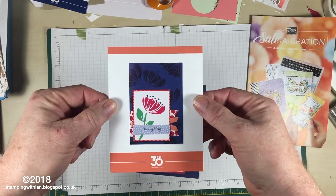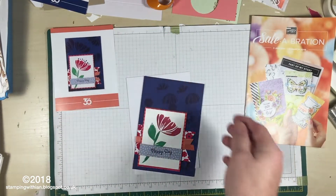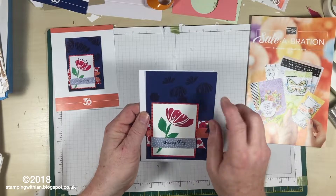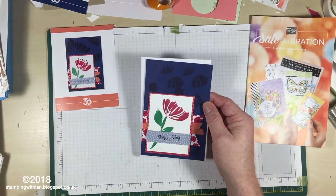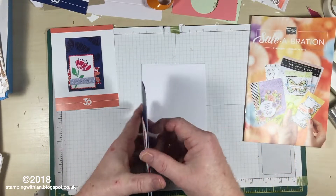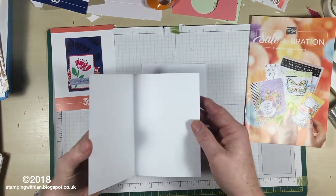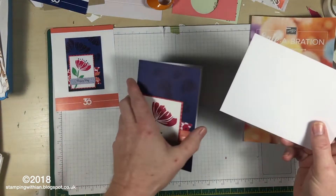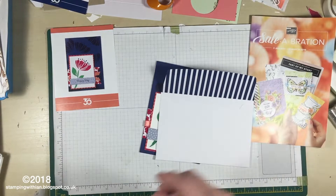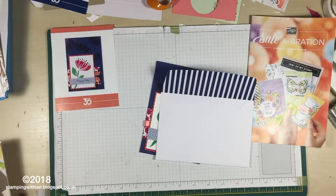There we go — beautiful! This is the completed card. It's a blue card — specifically a Memories & More card and envelope in Knight of Navy.